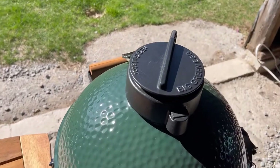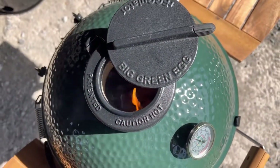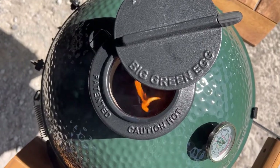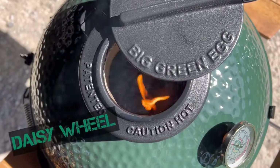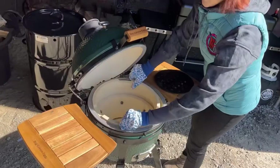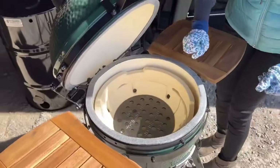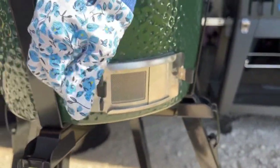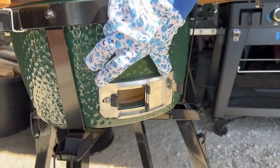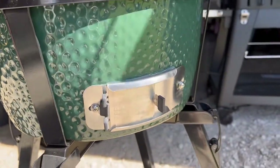Not only is this super cute in appearance, I cannot get over the fact that the vent is called the daisy wheel. It's not every day that a specific vent on a grill gets its own fancy name. Speaking about the vents, I love that the bottom vent had a mesh option — not just open or closed like typical grills. Do you want air, but also not want ashes to fall out? The mesh prevents any charcoal from falling out.